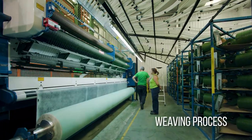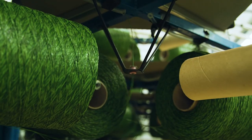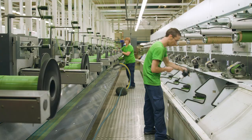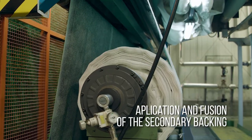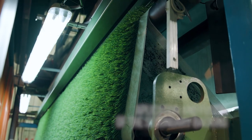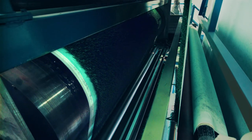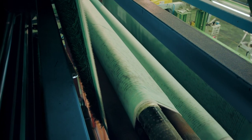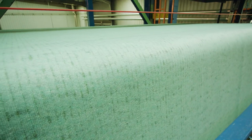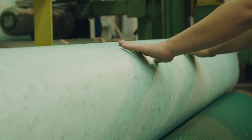Then we start the tufting. In this process, the artificial turf filaments that were previously manufactured in our production centre are woven into the primary backing. After tufting, a thermal fusion process joins the primary backing to the secondary backing. This process simultaneously fixates the turf filaments to the backing and seals the inlet and outlet holes of these filaments, all without the use of binders such as latex or polyurethane.